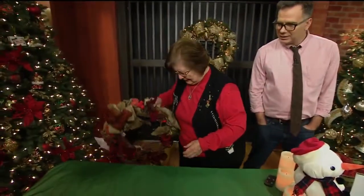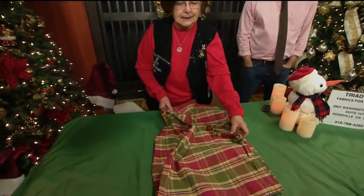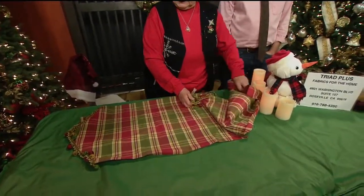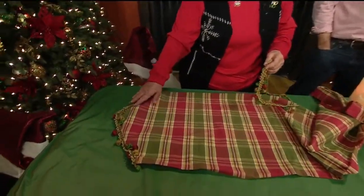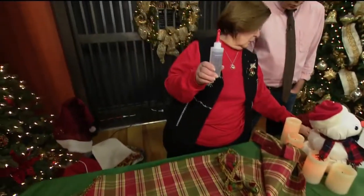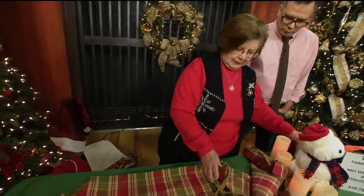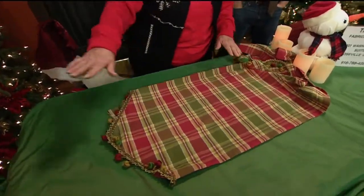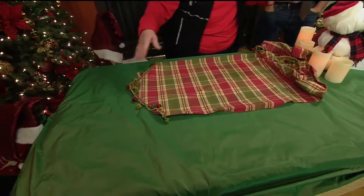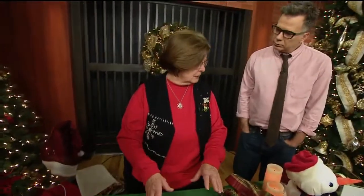My favorite thing is a table runner. So we have a table runner here. All it is is 18 inches of fabric and then however long you want to make it. You can either sew the edge, turn this under and sew it, or use fabric tack or Stitch Witchery if you're not a sewer, to glue it down. When you make a table runner and you're having a dinner party, make sure that there's room around for the dinner plates at the ends. Don't have it where the dinner plates are fighting. Table runners work great because hot dishes stay hot on them.